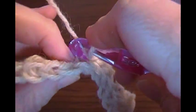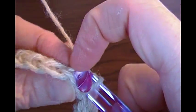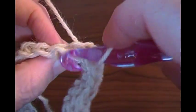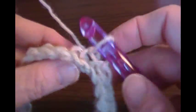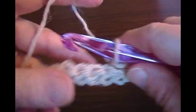The first couple of rows are a little more difficult because you don't have a lot to hold on to, but after you get those first couple rows done it'll go a lot easier. I'm working with a yarn that splits real easily, so it might not be the best choice for this project — I chose it because it's light in color so you can see what I'm doing. Go ahead and finish slip stitching across the row.